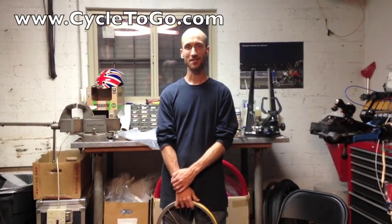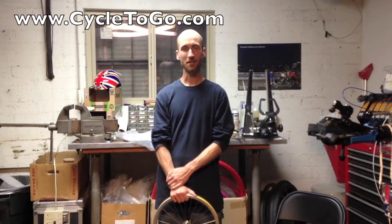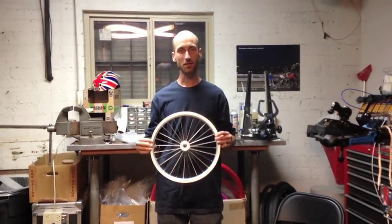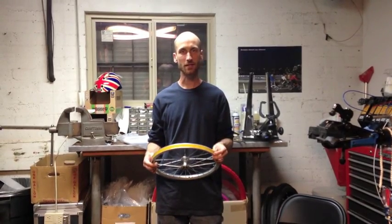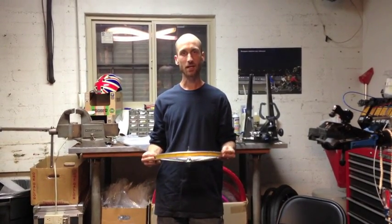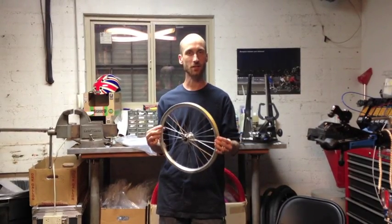Hi, I'm Todd from Metronome Music and Cycle2Go, and I've been getting some questions about installing Tannus tires on smaller rims. So today I'm going to show you some tips and tricks that I've picked up for installing the Tannus tires on the smaller wheels. Today we're going to install one on the front wheel of a Brompton bike, which has a 16-inch wheel.